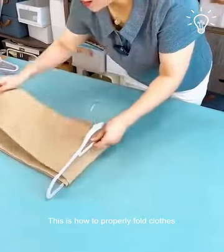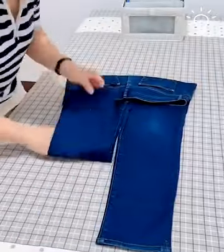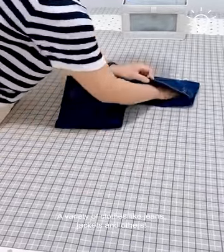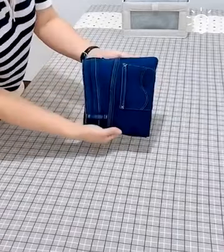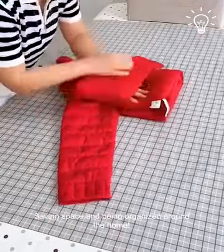Let's see how to properly fold clothes. A variety of clothes like jeans, jackets and others. Saving space and being organized around the home.